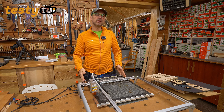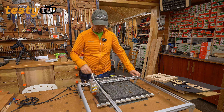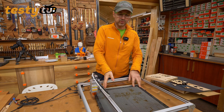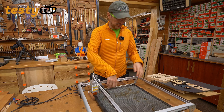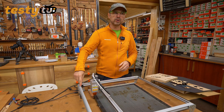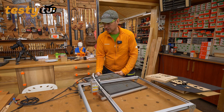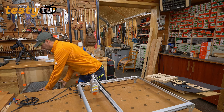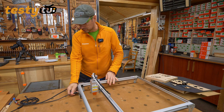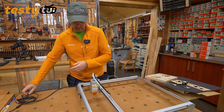Mam tutaj plaster miodu, który jest przeze mnie poszerzony, żeby można było mocować różne elementy. Jak widzicie, mogę swobodnie przesuwać go w różnych kierunkach – oprócz jednego, bo tutaj jest elektronika. Rozłączę wtyczki i już Wam pokazuję co i jak.